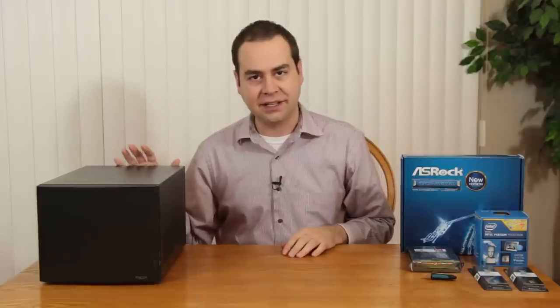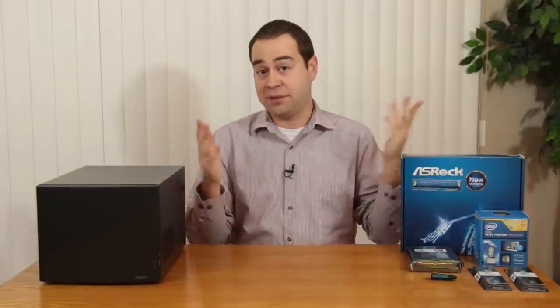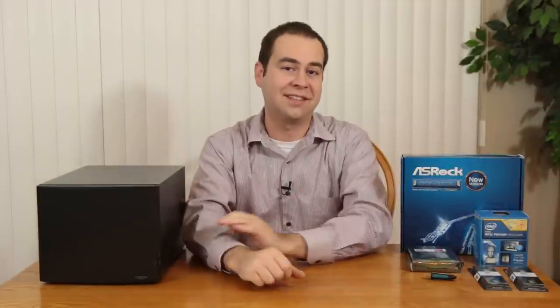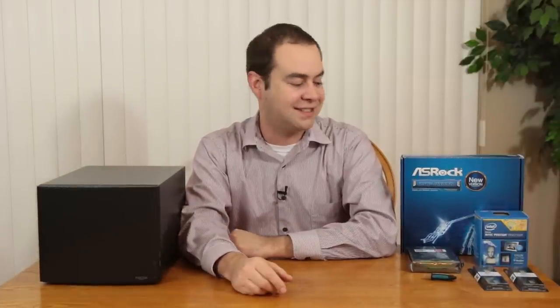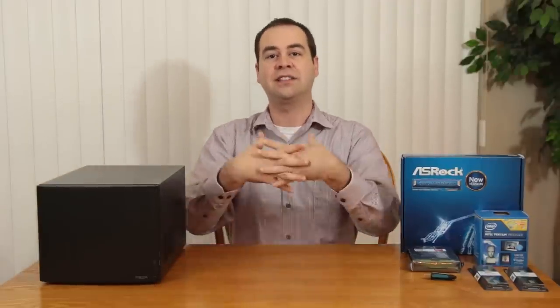I'm going to go ahead and get into that, disassemble it, switch out the components, and that's pretty much it. I'll just level with you — this is kind of a selfish video. I was going to do this anyway, but I wanted to record it so that you could see the swapping of components because I'm getting a little burnout on review videos for the moment, so let's get some work done.